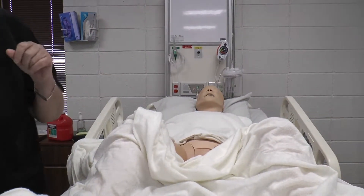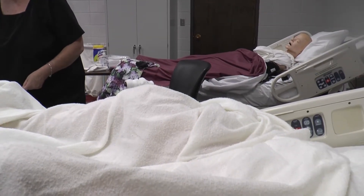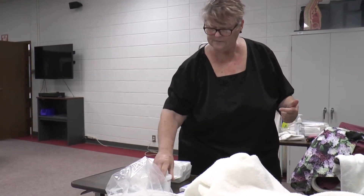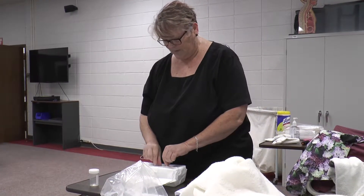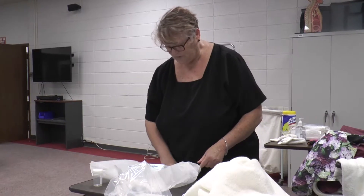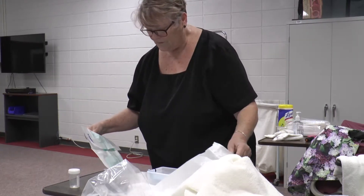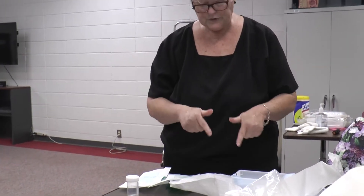Put on clean gloves, turn the tray around, and open it up. You never want to turn your back on your sterile field because that contaminates it. Going side to side is okay, but going across contaminates the field, so really watch how you handle your sterile field. Then open your sterile gloves.